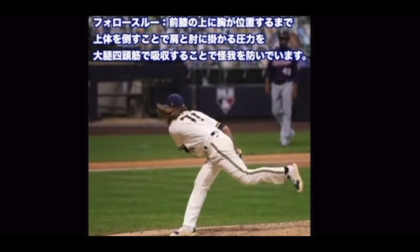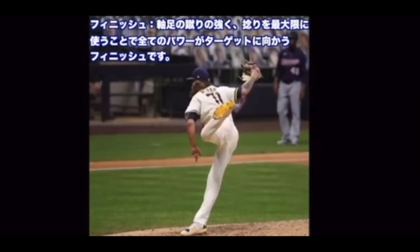フォロースルー — 前足の上に胸が位置するまで上体を倒すことで、肩と肘にかかる圧力を大胸筋で吸収することで怪我を防いでいます。フィニッシュ。